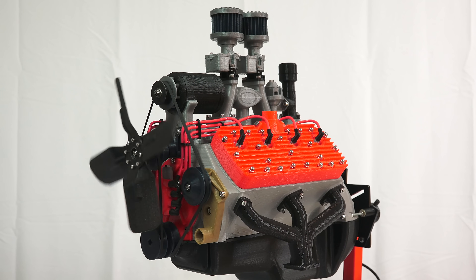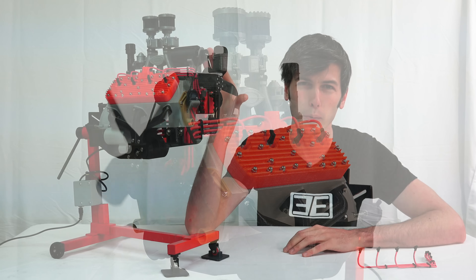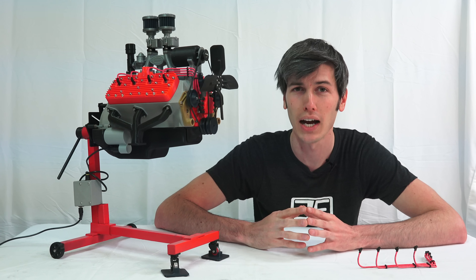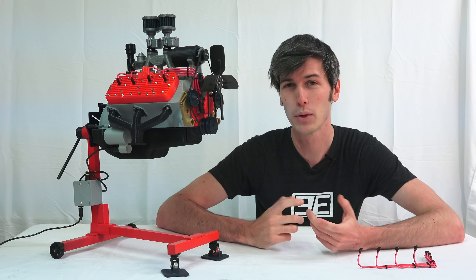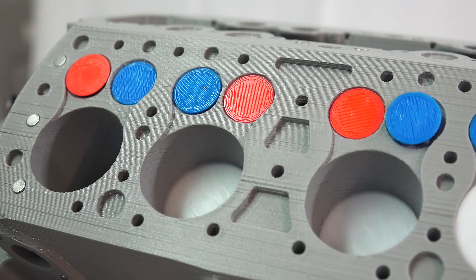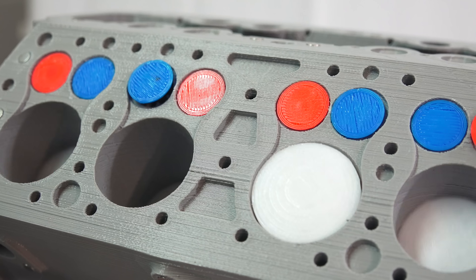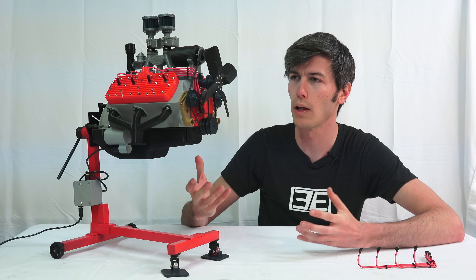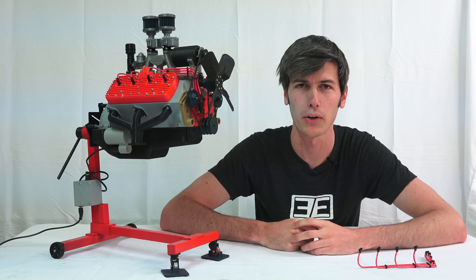This is a later model Ford Flathead V8 engine — it's a bit larger than the original. The original was a 3.6 liter V8 and had a compression ratio of just 5.5 to 1, producing 65 horsepower. You may think that's a bit embarrassing out of a 3.6 liter V8, but this is 90 years ago with no computers — it's pretty wild how sophisticated this engine is for its time. It had a lot of advantages especially from a cost perspective that allowed it to enter the mass market.